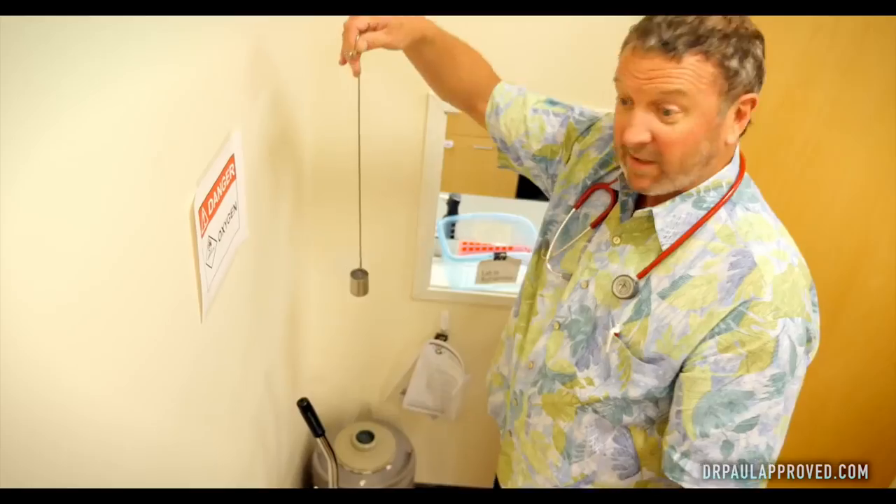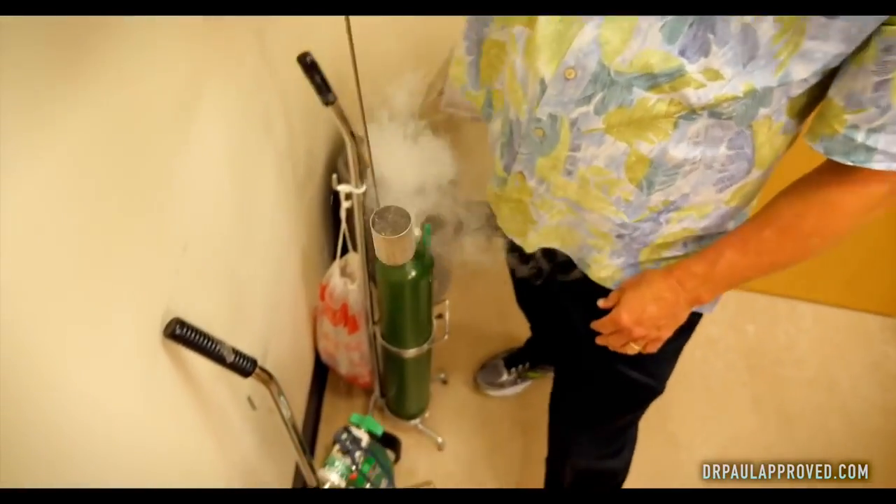We're gonna get some liquid nitrogen. This, folks, is liquid nitrogen. Do not try this at home.